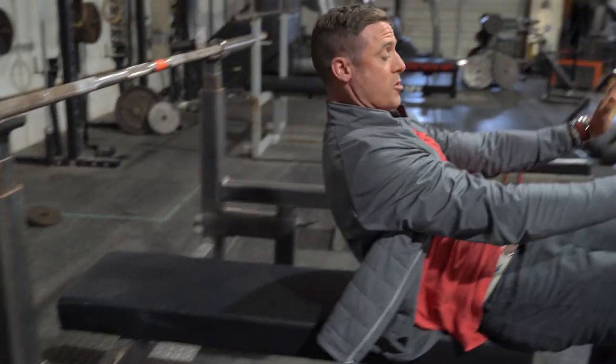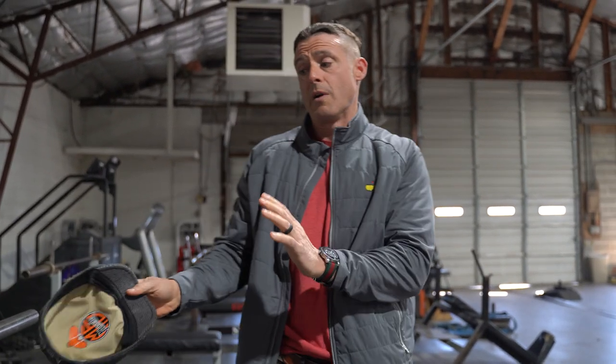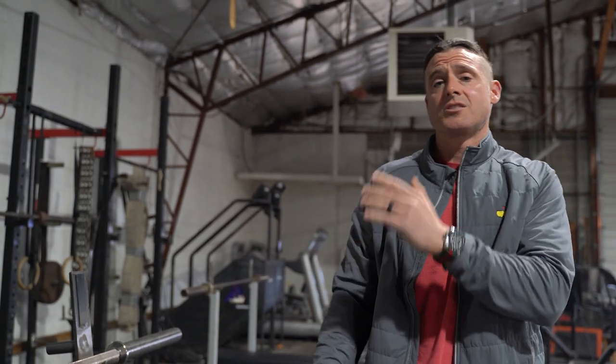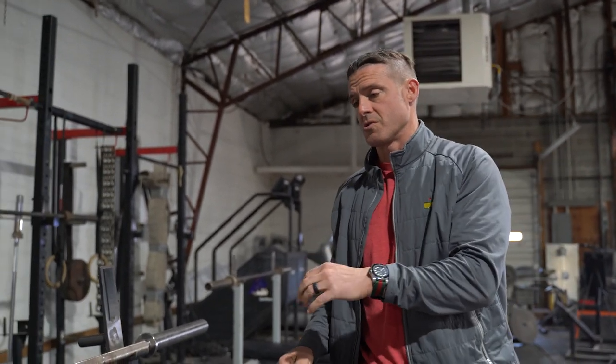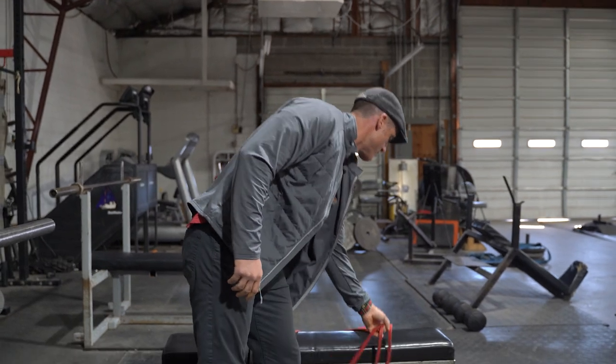I believe this is still a skull crusher even though you're going to your nose. Some people might call it a jam press — I thought a jam press had your elbows more collapsed — but either way, to me this is a conjugate heavy straight bar skull crusher. It's conjugate because of the variations that we're doing.